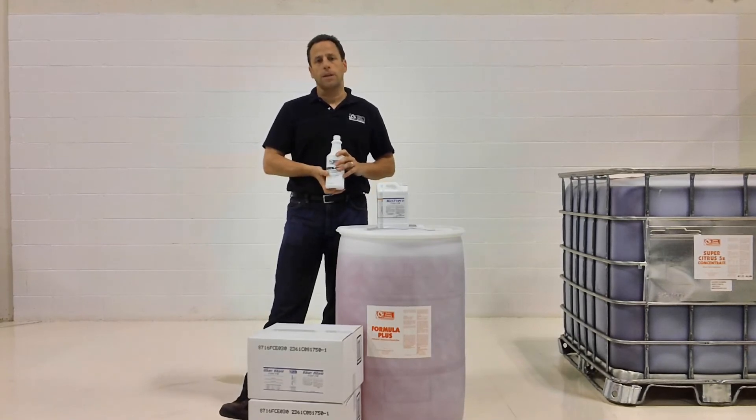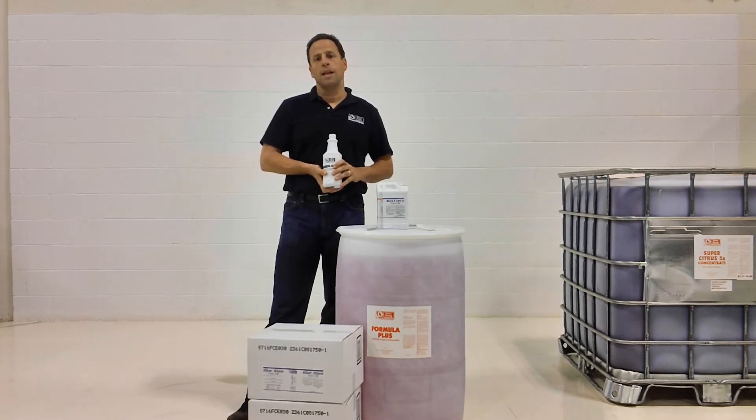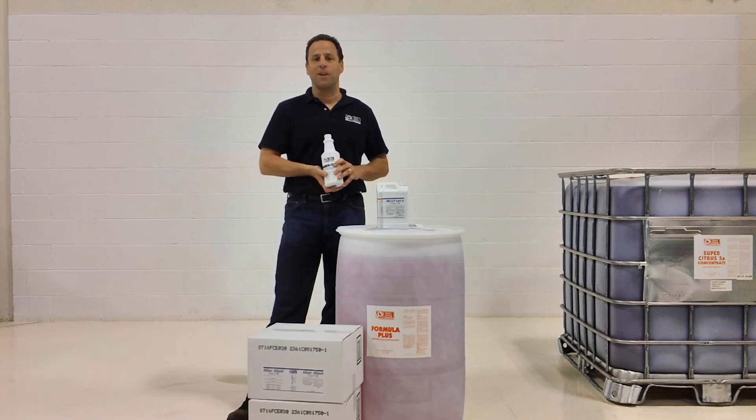My name is Jim Barnett with Factory Cleaning Equipment. We sell, service, and rent floor cleaning equipment as well as the chemicals that are used in it. You can reach us at 800-793-3790. We'll be glad to help you with any of your needs.